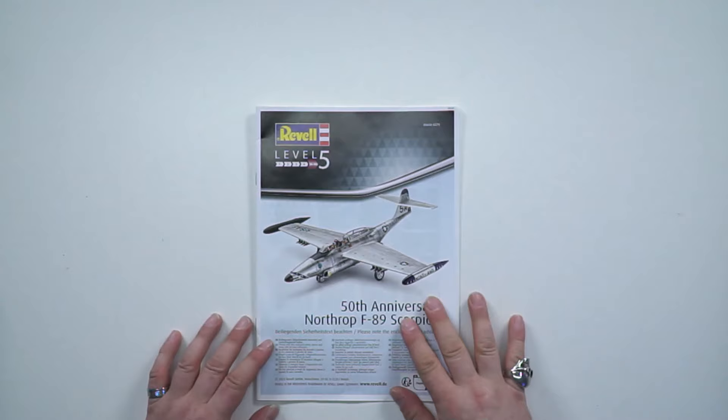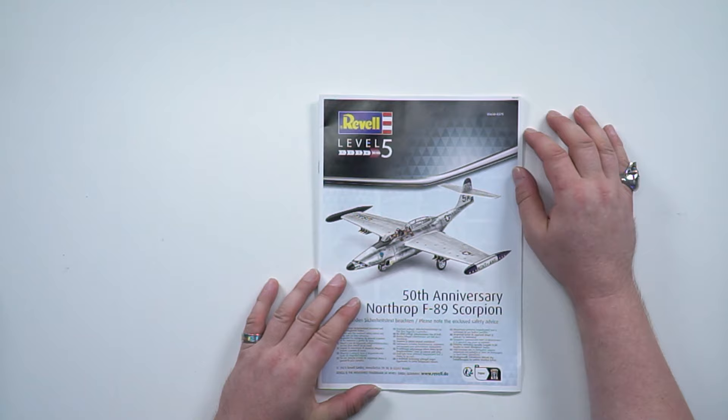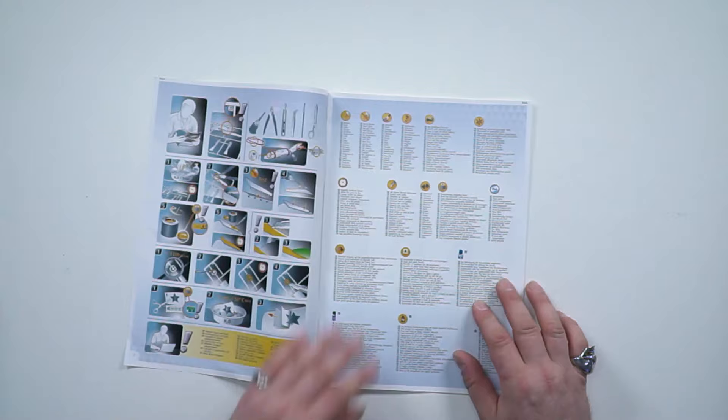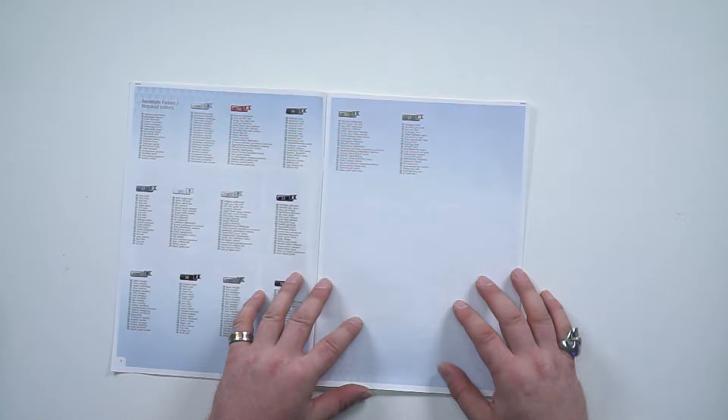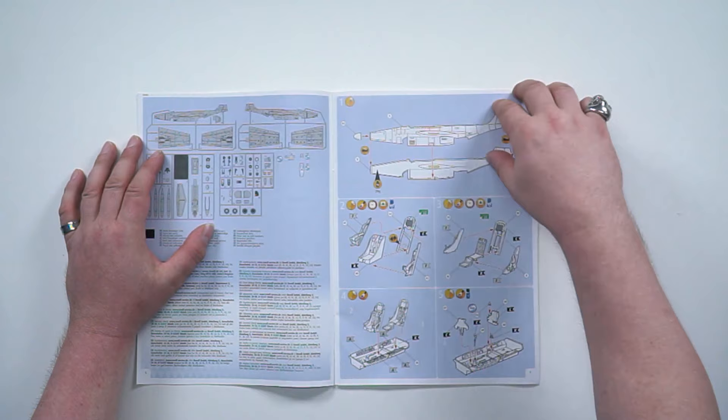We'll start with the instructions. In color — very nice. I love colored instructions. The 50th anniversary of the Northrop F-89, color on the inside as well, with guidelines for your paints and everything. Some of the paint is included, but not all of it. These are your sprues — there's not very many.